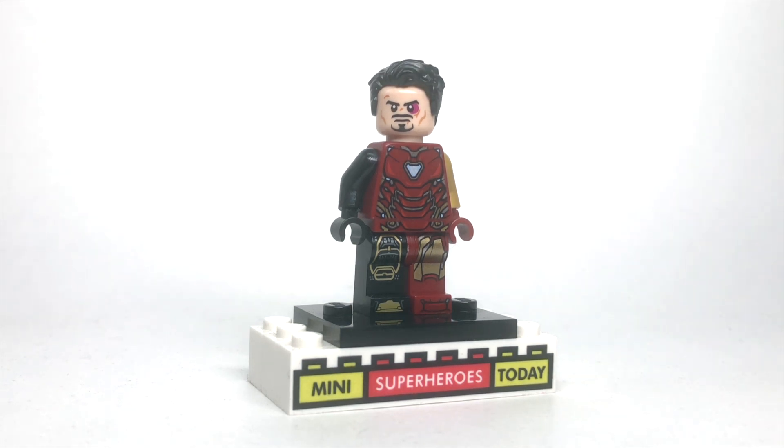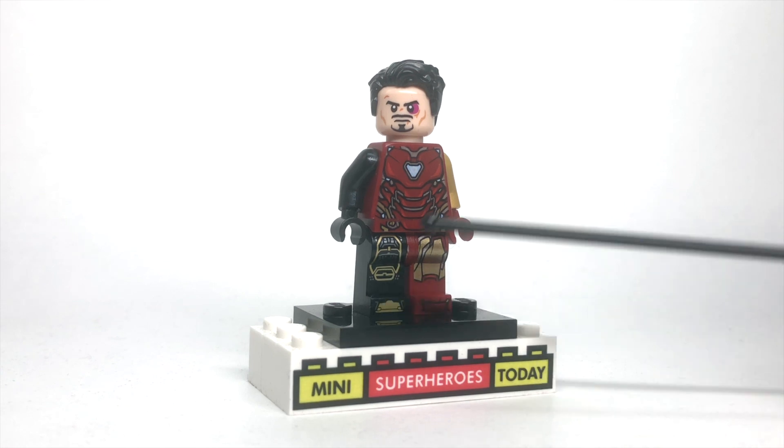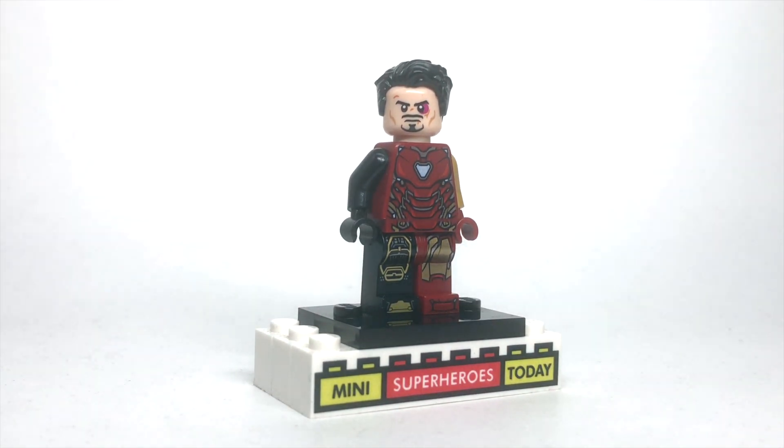I used the black Superman hair, and then the big changes are I added a black arm, and I added the leg from the Bones Iron Man armor to show that his suit had been blacked out from the power of using his Infinity Gauntlet.